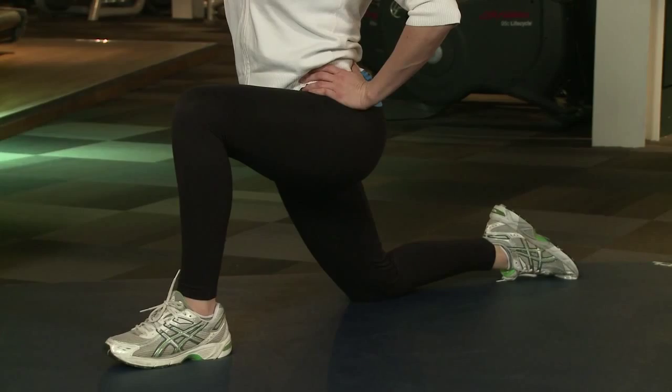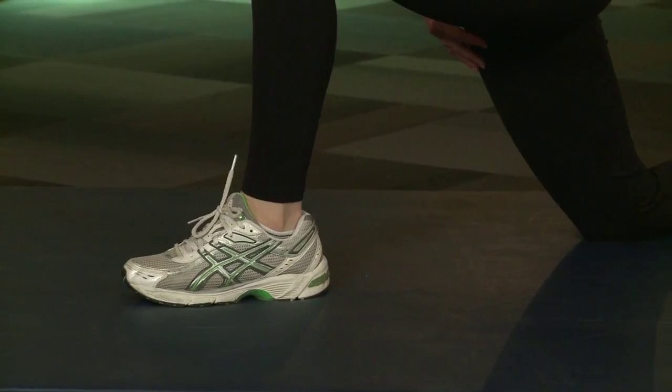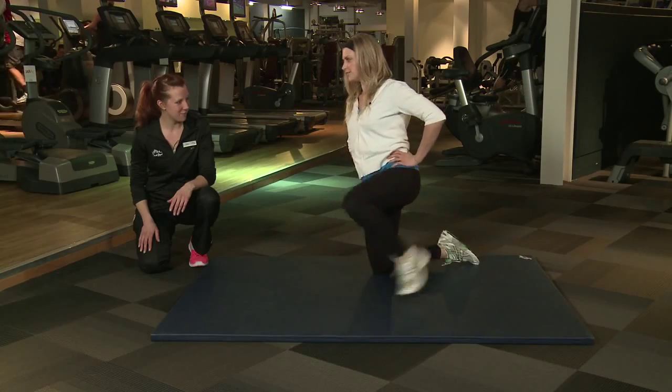So we want a nice static stretch, so we're not looking for a bounce in the movement. We just want to maintain the tension in that muscle there. Good.